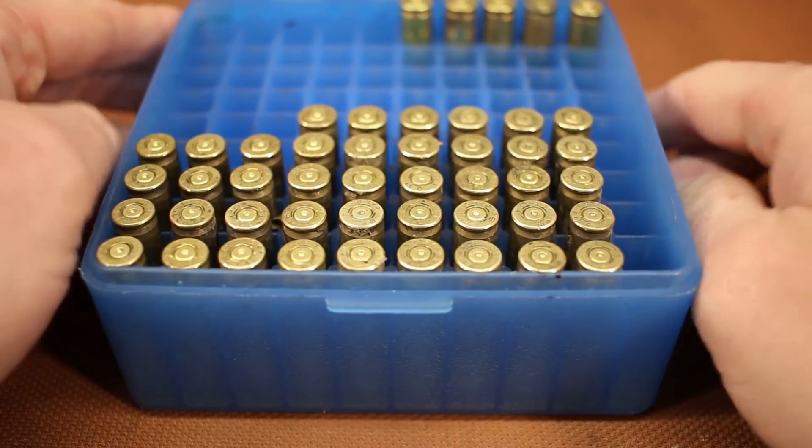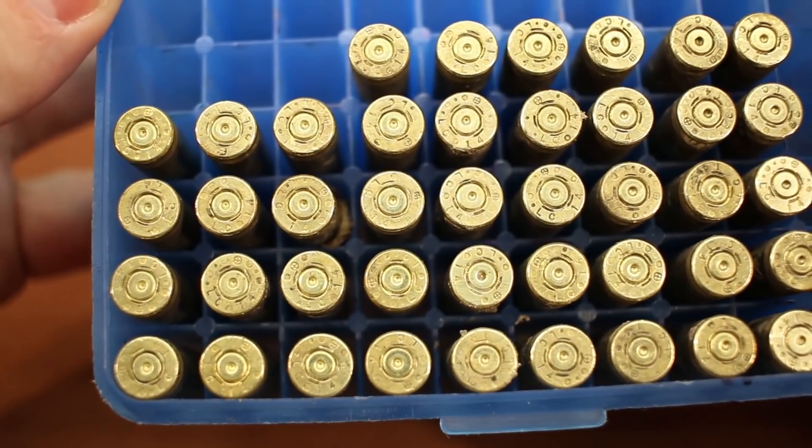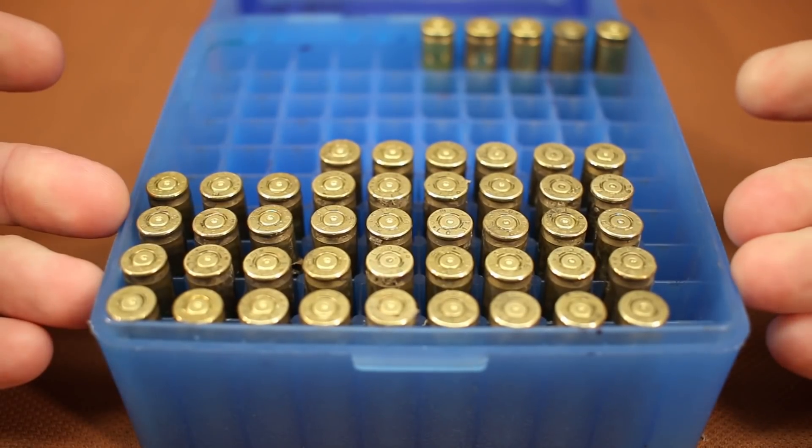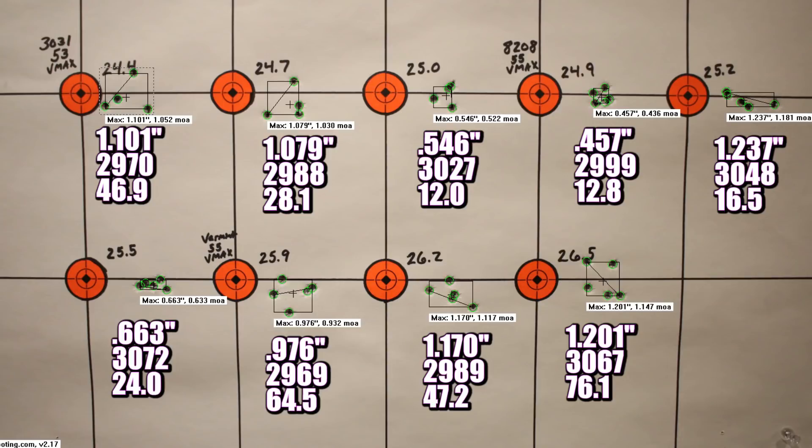Okay, let's start with a look at the brass. Honestly there's not a darn thing to show you here today — good looking stuff across all of our loads. Not a single pressure sign. Let's have a look at the groups. Man, thank God for IMR-8208XBR today — it kind of saved our butt. Our third group with IMR-3031 at 25.0 grains was a 0.546 inch group — that's pretty good shooting. The standard deviations with IMR-3031 and the 53 grain VMAX started out just awful: 46.9, then down to 28.1, and then down to 12.0. Things just seem to be settling in as we got a little bit more compressed with IMR-3031.